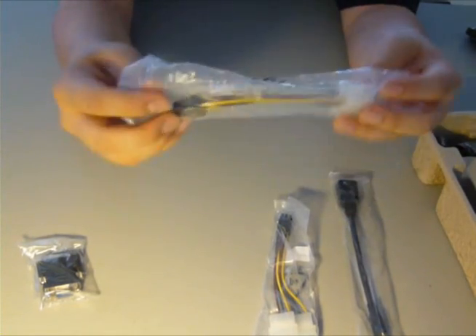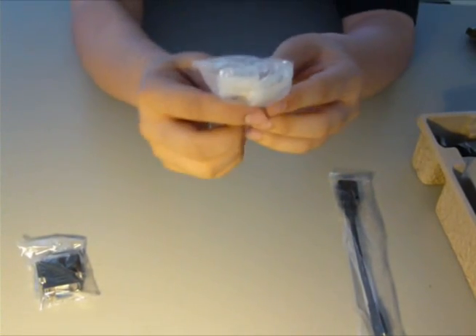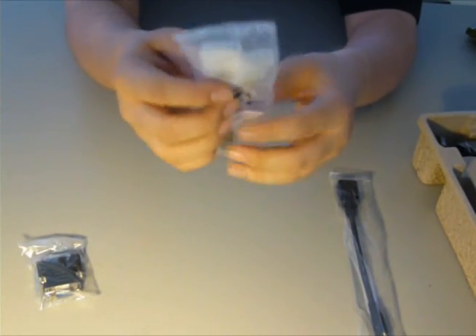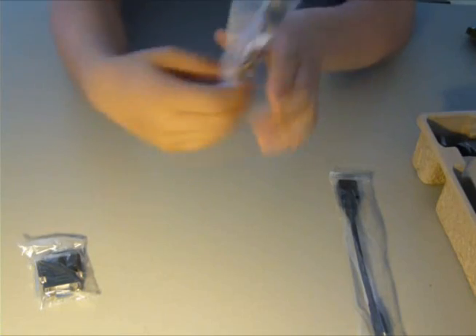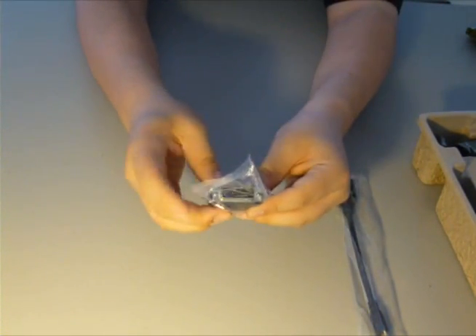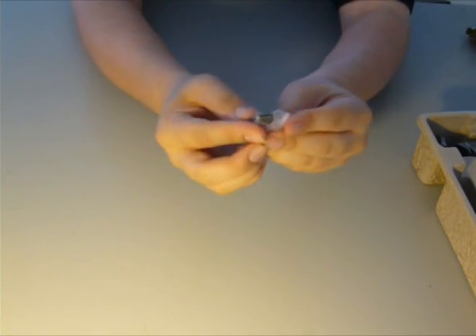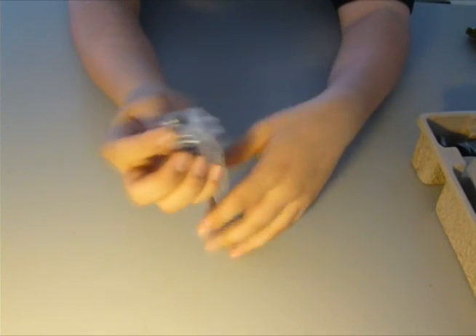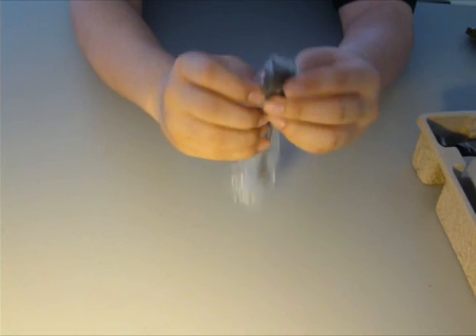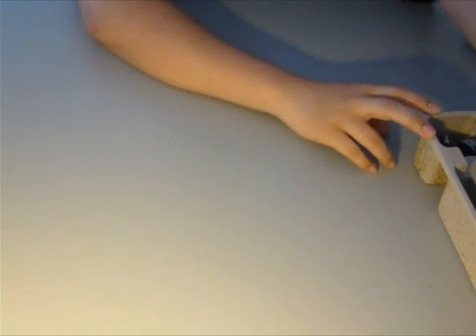You've got two 4-pin Molex to 6-pin PCI adapters — two of those. You've got a VGA to DVI port adapter, which usually comes with all of them. And then you have a mini HDMI to HDMI cord. That's a first for EVGA's cards, because this card actually includes a mini HDMI port on the back, along with two DVI ports.